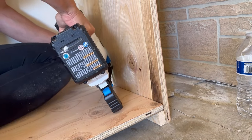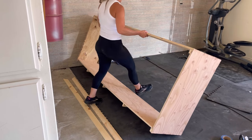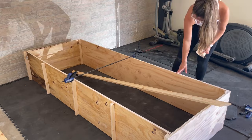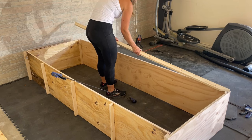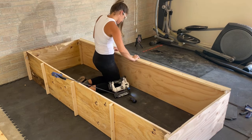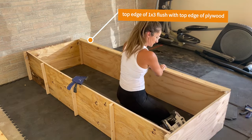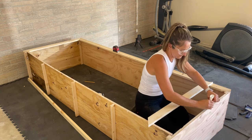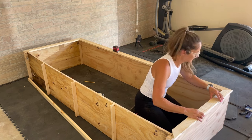Once this was all put together it was a basic box, and I tilted it over onto its side to begin face framing. I added wood glue and 1x3s and attached them with brad nails across the entire length of the top of the cabinet. You want to make sure that the edge of the 1x3 is completely flush with the top of the cabinet. I then repeated this process on both of the sides.